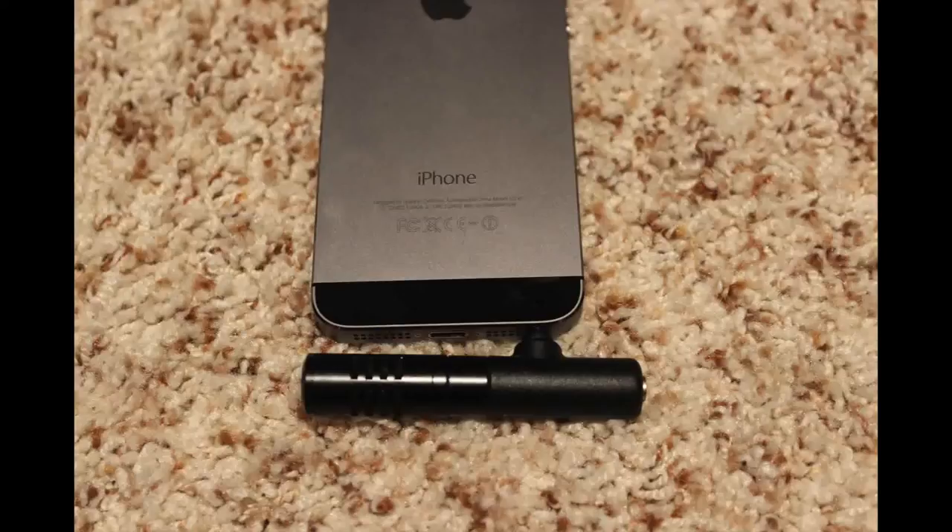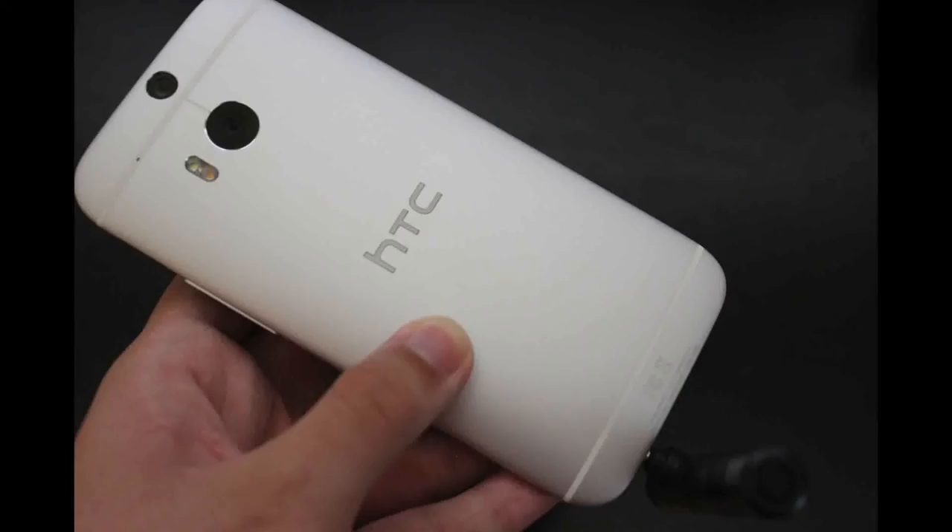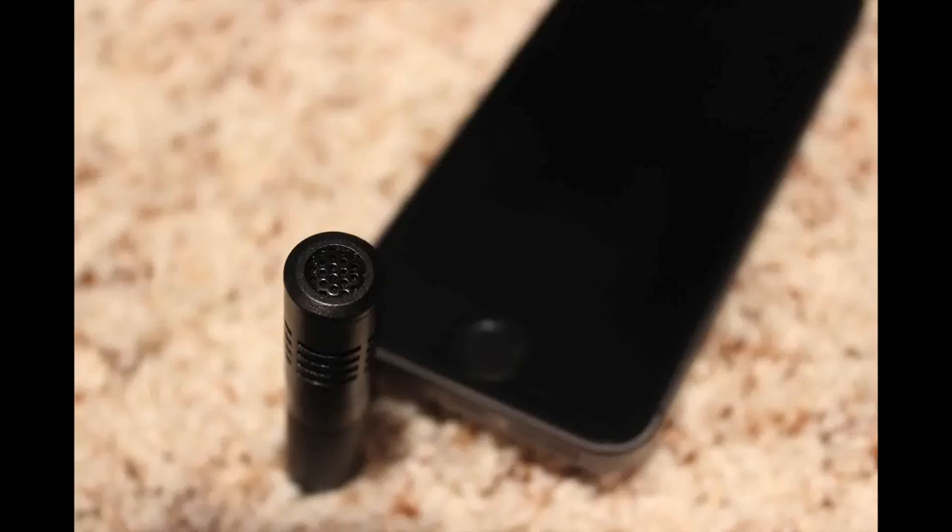Overall this is a pretty good microphone. For only $69.99, this is a no-brainer. Not only does it work on iPhone, but in my testing it also works on Android devices as well. Other than those few flaws, this is a great microphone and I would highly recommend it.